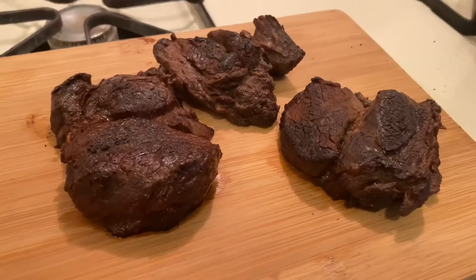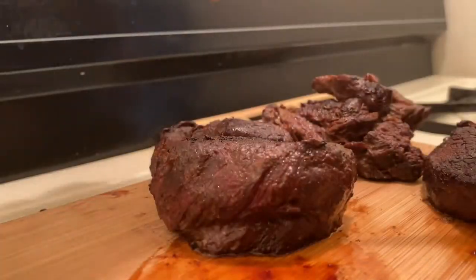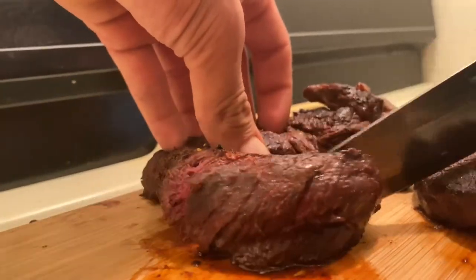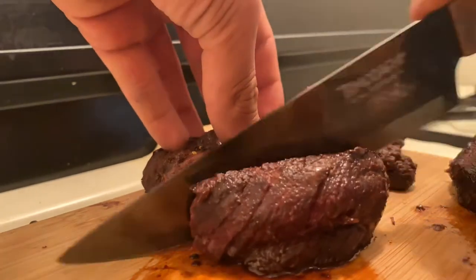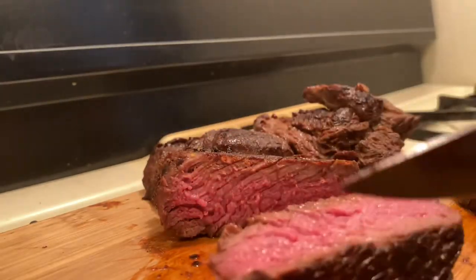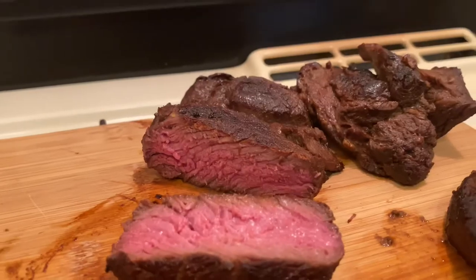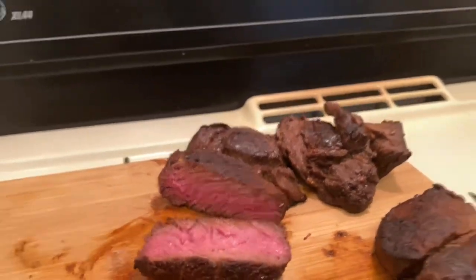I took the steaks off and I've let them sit here for about 10 minutes. This thing came out absolutely perfect — no cap. All right you guys, I hope you guys enjoyed the video. Today was pretty fun, I did a couple different things. Let me know if you guys liked it and let me know what else you guys want to see. I hope you guys have a good night — thank you for all the support, thank you for watching, I'll see you guys later.